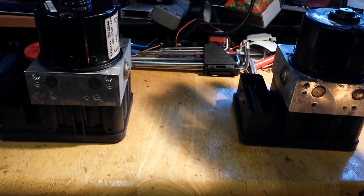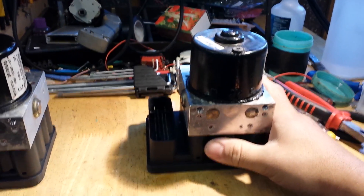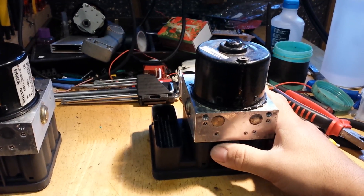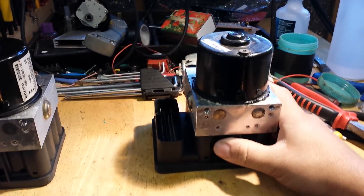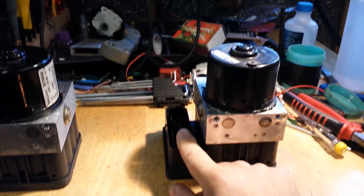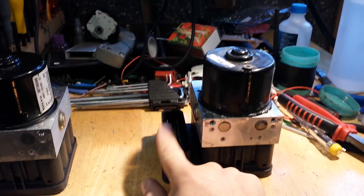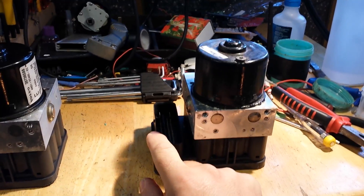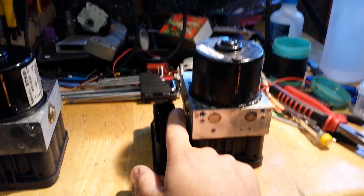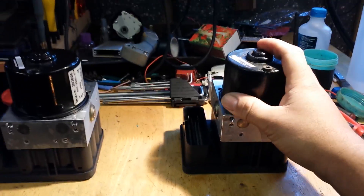For those of you trying to do this, the pumps are coded to the car. When you turn the ignition on, the engine ECU — the ECM — will send a request to the ABS pump to send back the serial number of the ECU, and those serial numbers need to match. If they don't match, the car will not start. That's the reason why the pumps are coded — you can't just get a secondhand one and put it in, the car will not start.